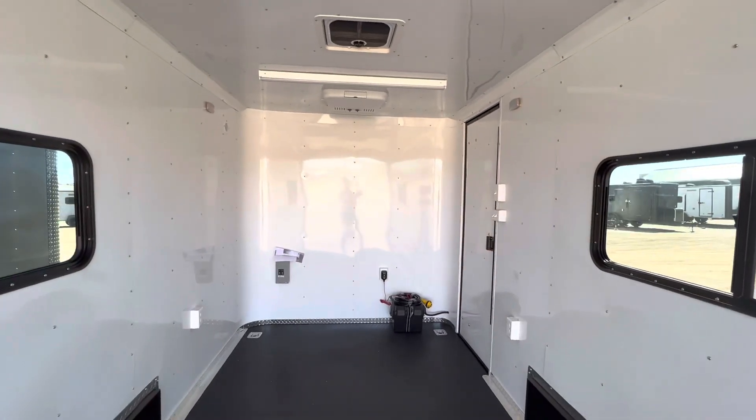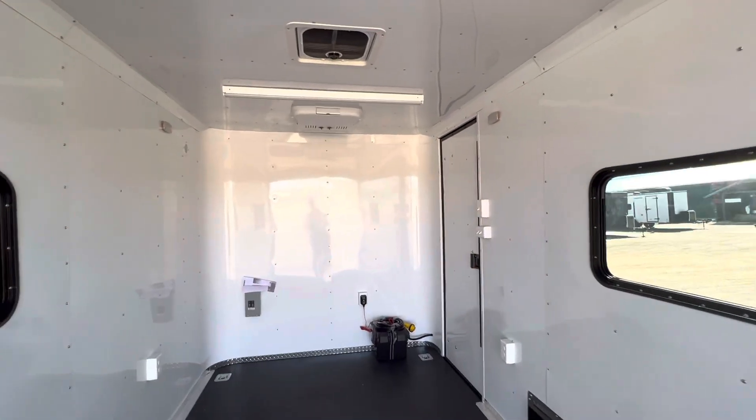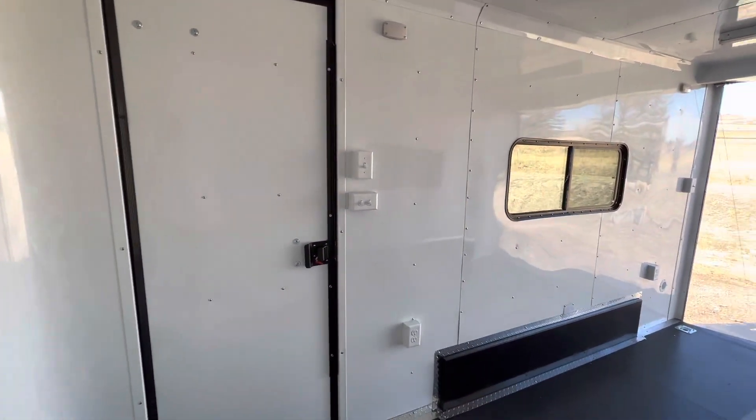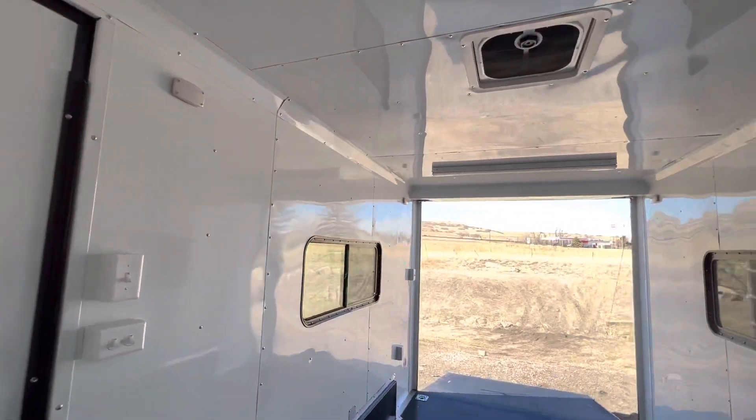Hey guys, it's Colorado Trailers, home of the Colorado off-road trailer. Wanted to show you one of the 714s we just got in stock. You guys can view our inventory at coloradotrailersinc.com or send us an email at sales@coloradotrailersinc.com, and we ship — so if you guys aren't here, no worries, we can get one of these delivered to your door.